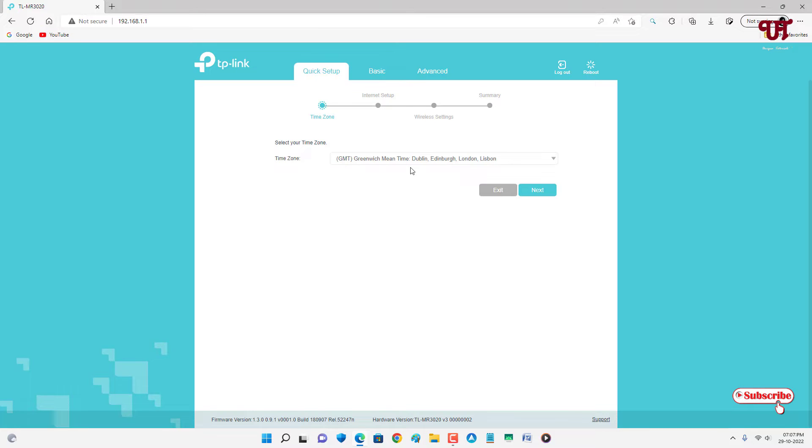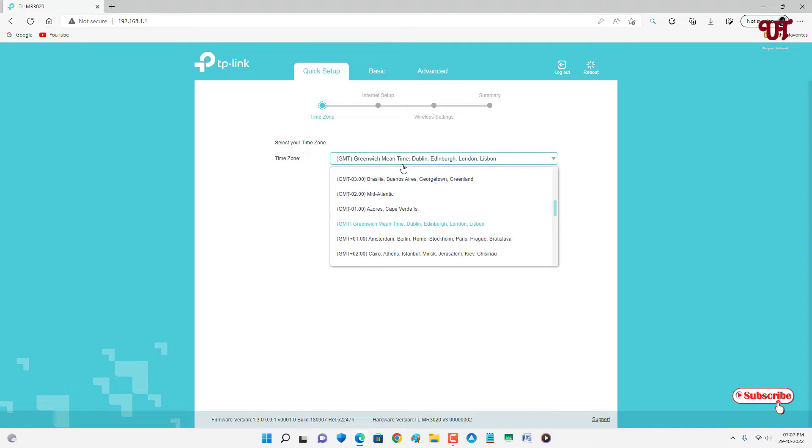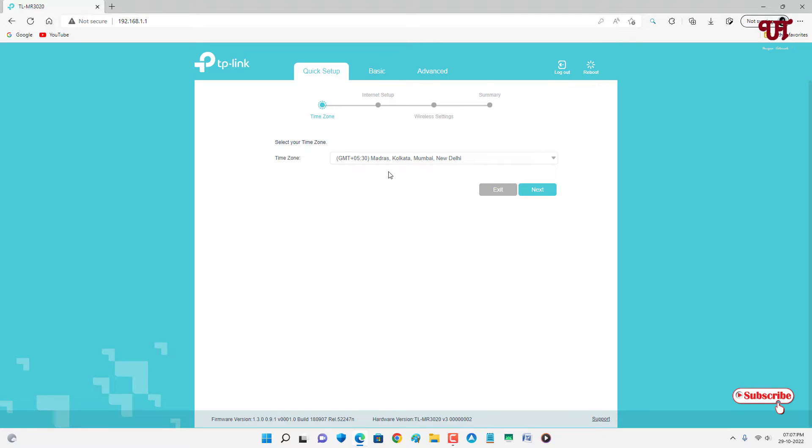Now select your time zone. In my case it's Calcutta, Mumbai, and New Delhi. In your case it might be different, so select your respective country's time zone. Then just click on Next.